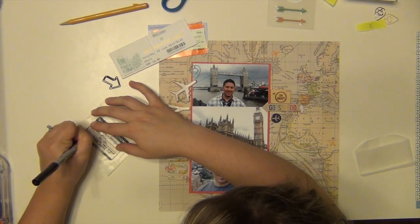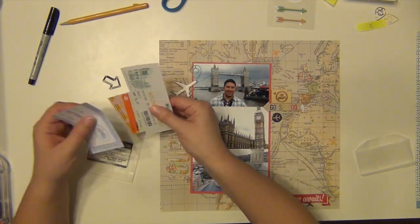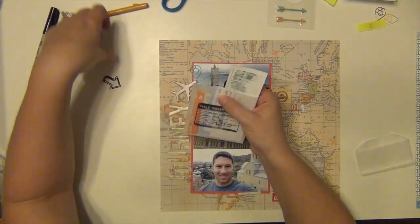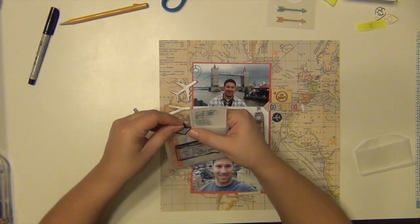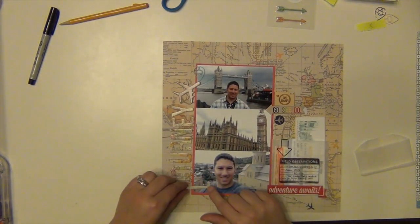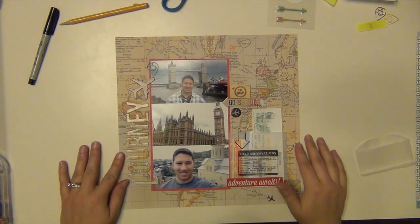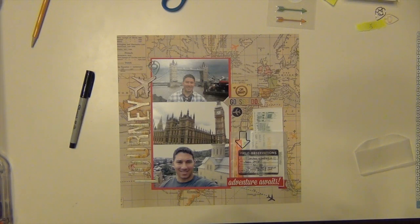I'm going to try to go shopping next week and maybe try to pick something else up. So I did my journaling and you'll see that in the close-ups — it's mainly just filling in the date and where he was and all that stuff. I really like the way that turned out because even though I stamped over the tickets, you can still see the tickets through it since it was not a solid stamp.